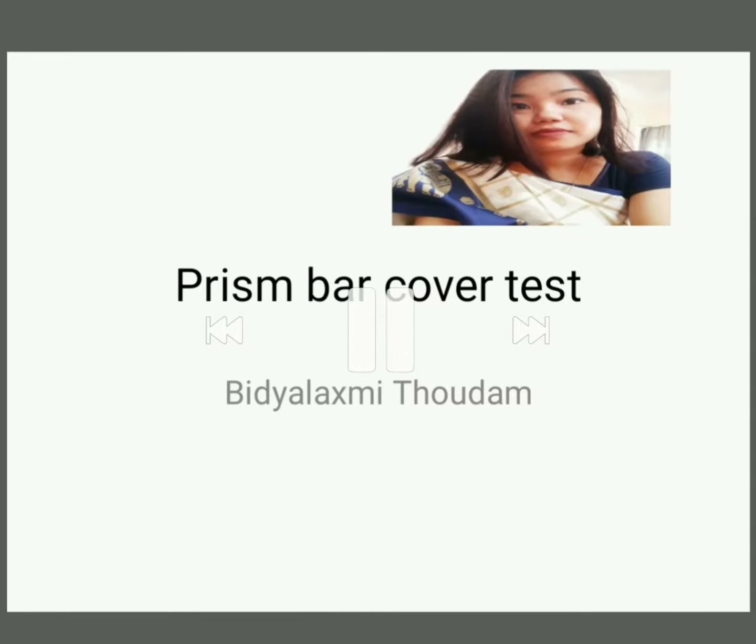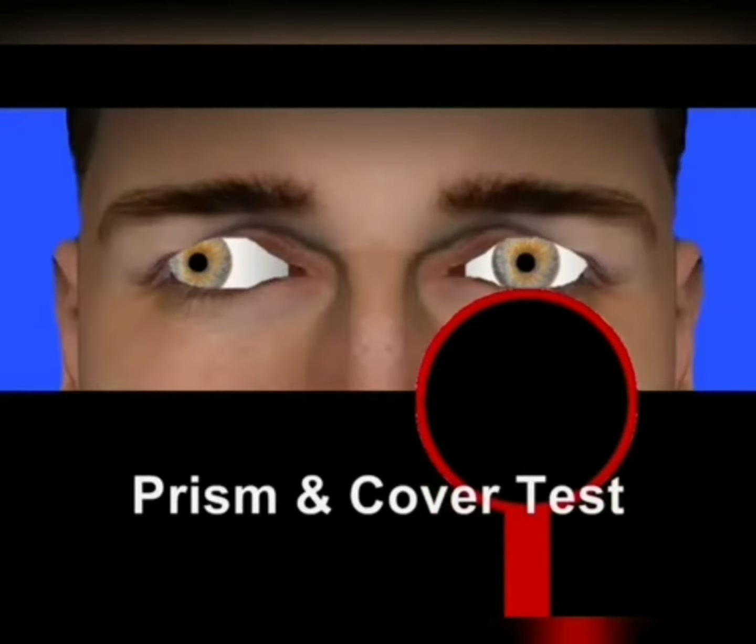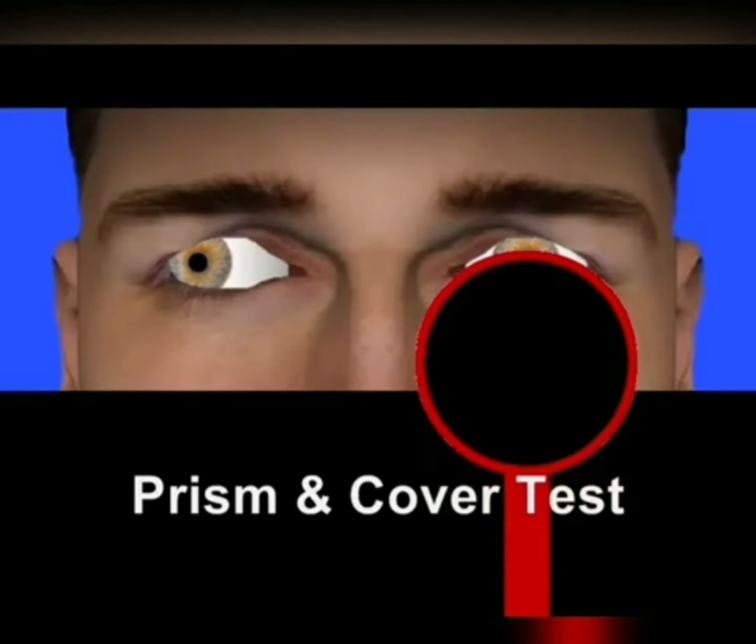In this video, I'm going to demonstrate how to measure the amount of squint with the help of a prism bar cover test. To perform the test, the patient is asked to fix at a distance or near target.